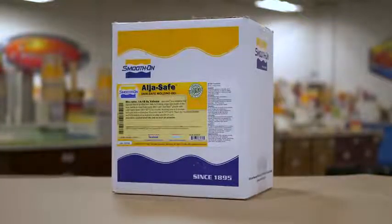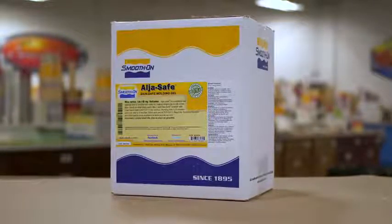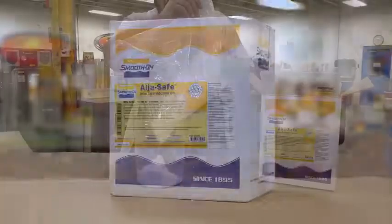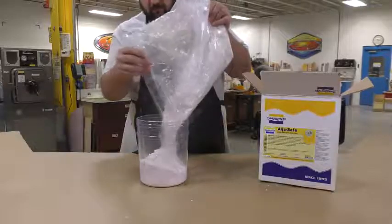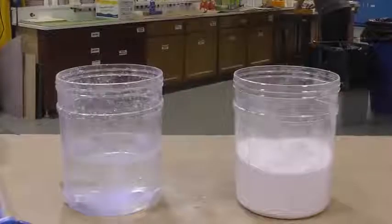For our mold making portion of this video, we're going to be using an alginate. This product is called Algae Safe and is a skin safe, crystalline silica free product. It's a one-to-one mix ratio by volume — one part Algae Safe powder and one part water.